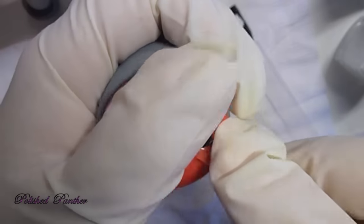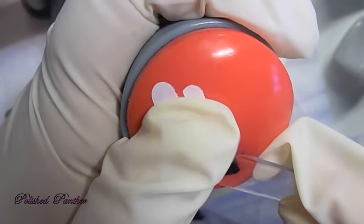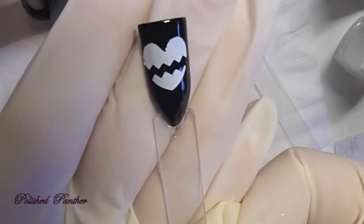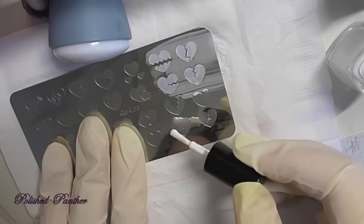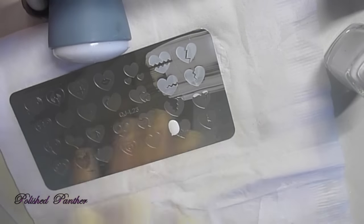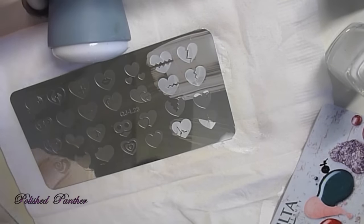Excuse me, my allergies are pretty bad. Or I could have cheated and put on a sticky base, but I did not, because I really wanted to test out these stamping plates. So the two that I was able to successfully pick up came out beautifully.